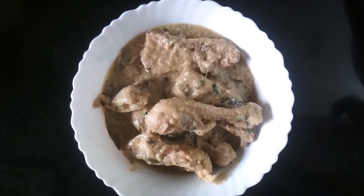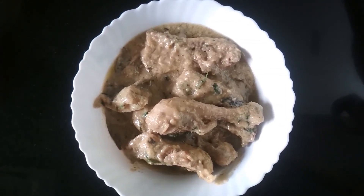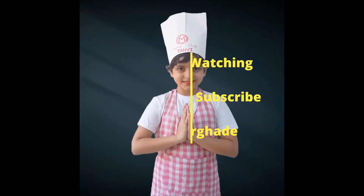Give this recipe a try and enjoy. Bye! Thank you.